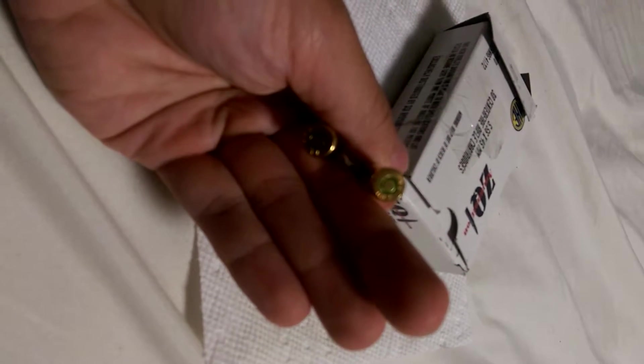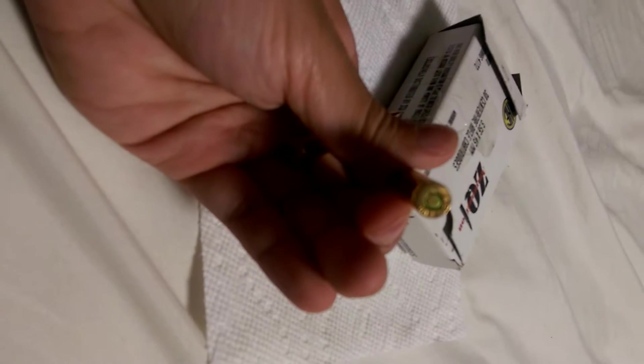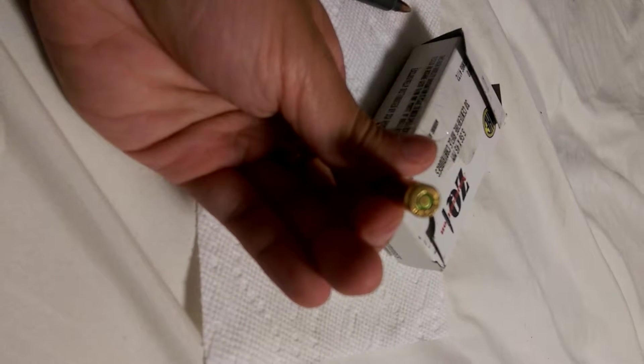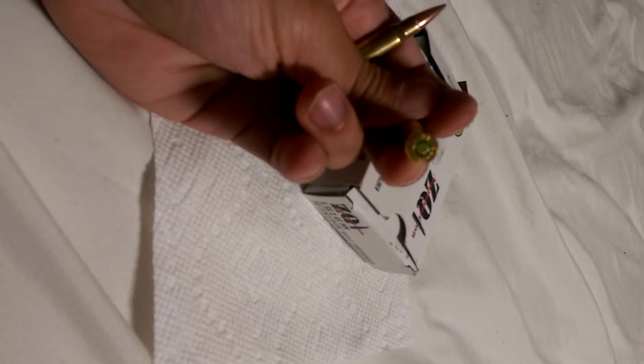Some people say they can reload with this Berdan primer. I don't know if you can see that or not, but I have not tried to reload this at all. It's hard to see, but I can't reload with this brass. Some people say they can reload with it, but I'm not going to try.